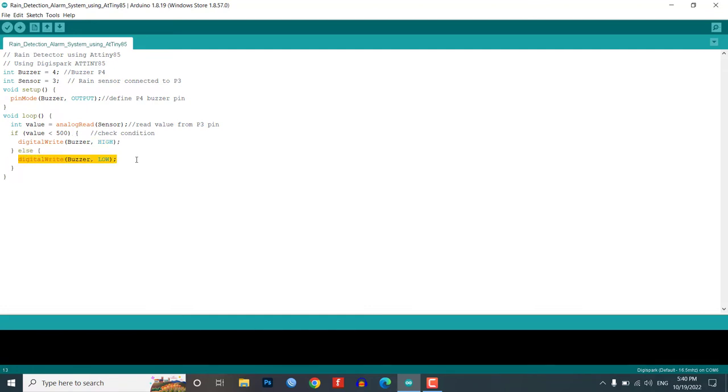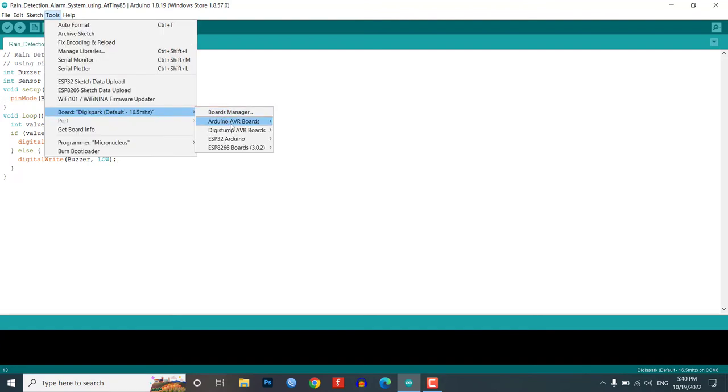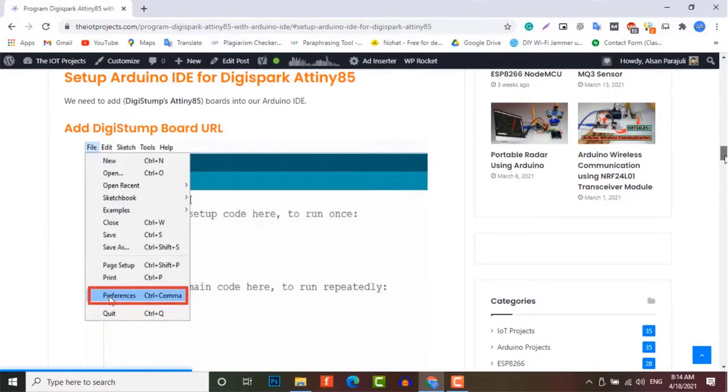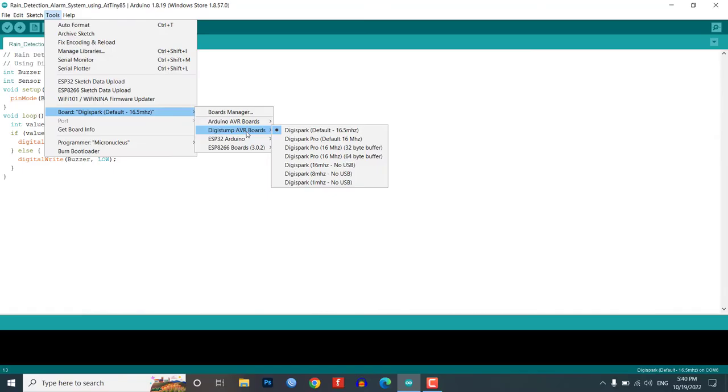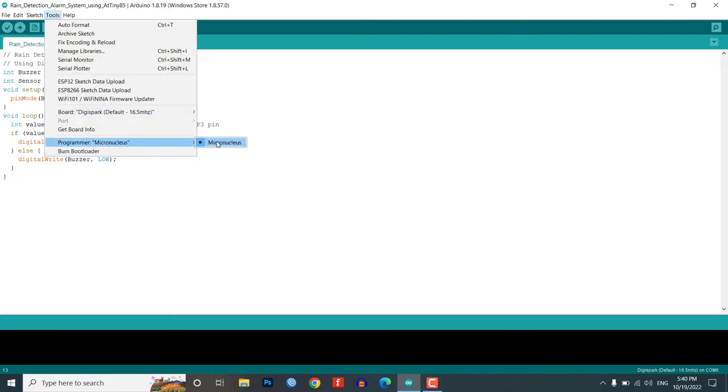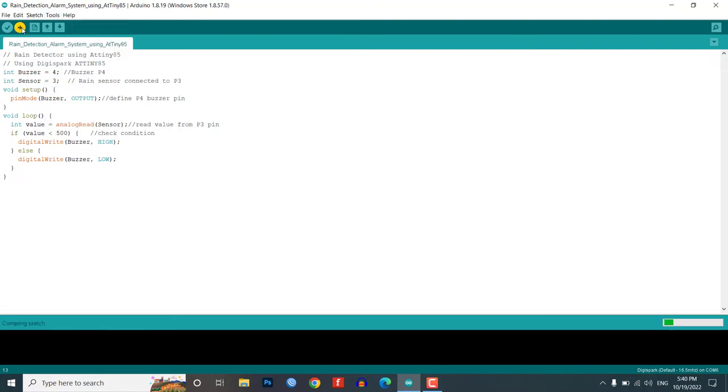Before uploading the code, make sure you have set up your Arduino IDE for the DG Spark ATtiny85 board. Watch our previous video to set up Arduino IDE for the ATtiny85 board. Select the DG Spark default 16.5MHz board from the tools menu. Also select the programmer as Micronucleus and choose its COM port.